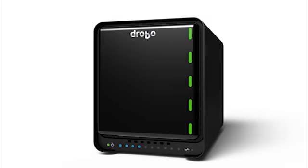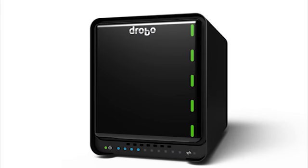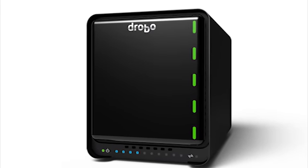What we did with the Drobo 5D is we started from the ground up and built an entirely new Drobo platform. So all the outside shell looks very similar, but the inside is completely new and different from the ground up.